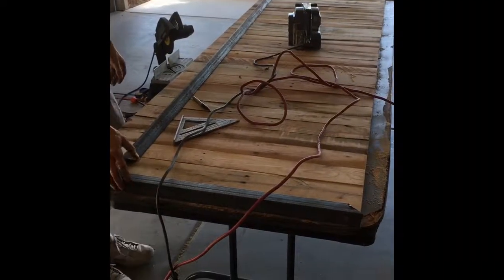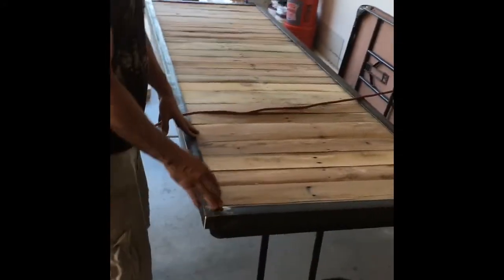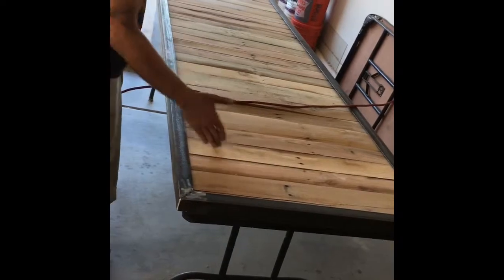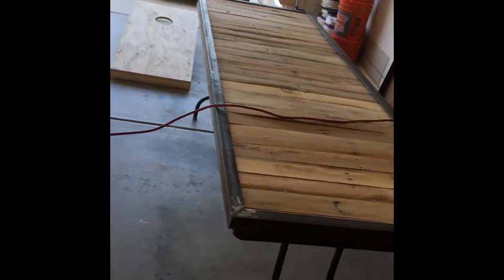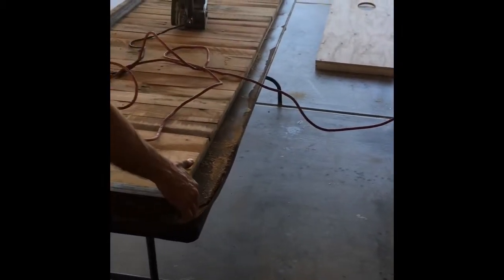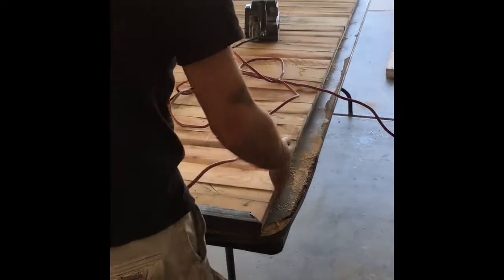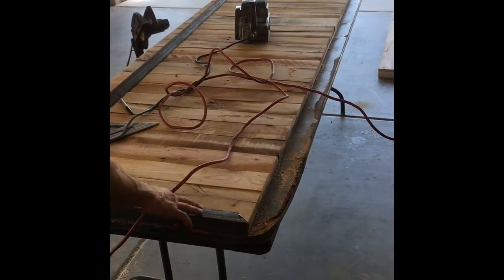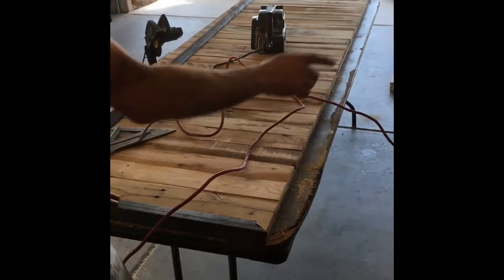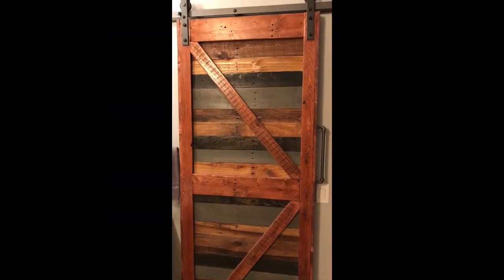I decided to do an angle iron trim around this because all of our slats are running horizontally, so these boards have a lot of flex to them. If you don't do the steel, you need to run a vertical wooden slat all the way down the edge. I wanted to incorporate some steel, so I decided to go ahead and do a metal frame around the edge instead.